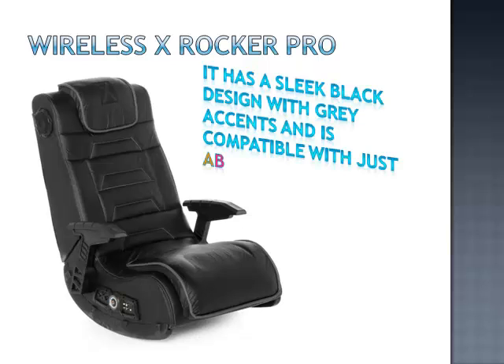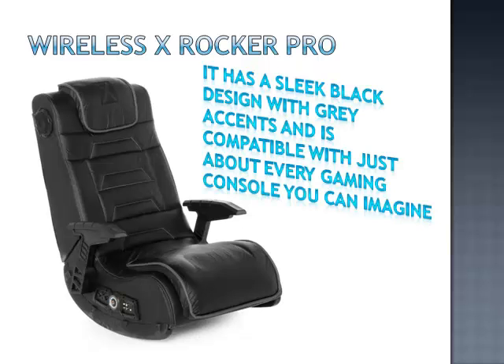The Wireless X-Rocker Pro Series Video Rocker with Vibration is a gamer's dream. It definitely looks the part and would fit into any gamer's room. It has a sleek black design with grey accents, and is compatible with just about every gaming console you can imagine, as well as home theatres and MP3 players.